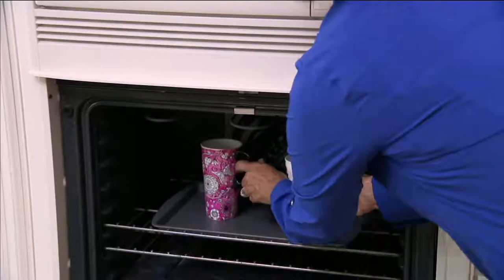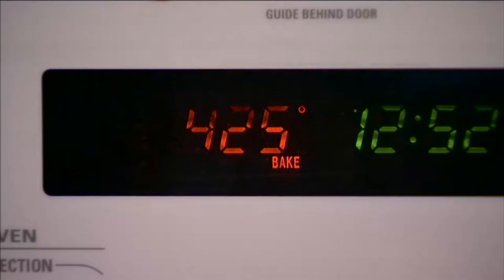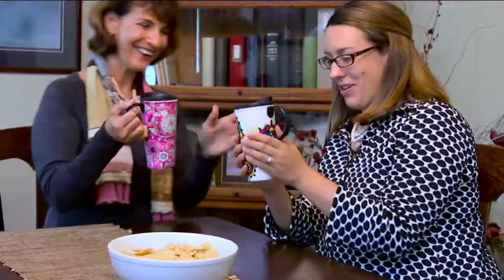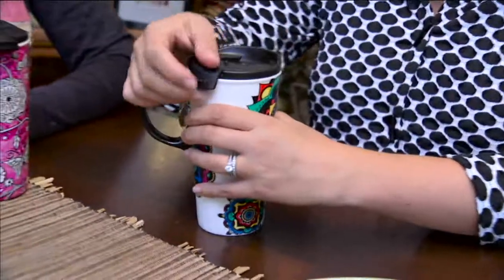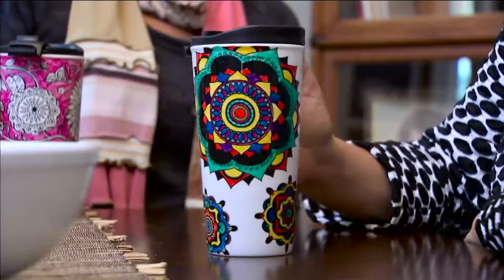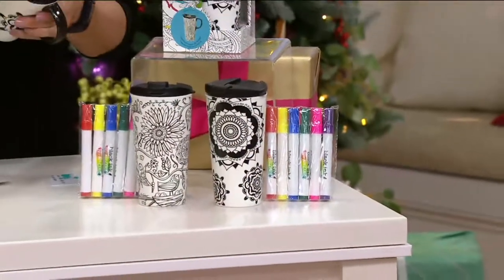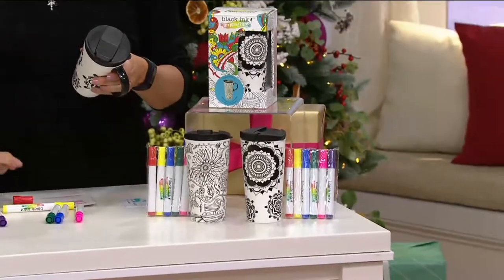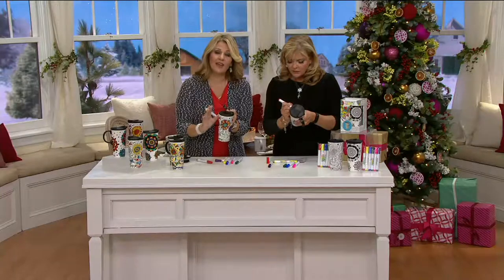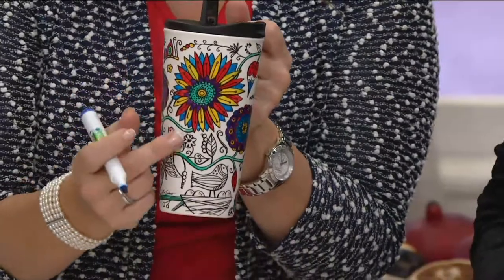After you paint it, you're going to bake it — that's how you keep the color on. When you get it home, start coloring from the top and work your way down since it's black ink. Use the lid and the handle as holding points so you don't smudge anything. Then place it in the oven cold, turn the oven on to 425°F, bake for 45 minutes, turn the oven off, and let it cool inside the oven. That way all the color you've worked so hard on stays put.